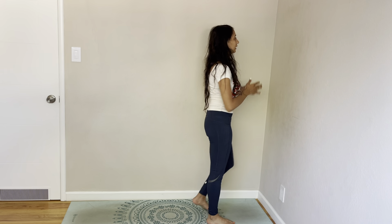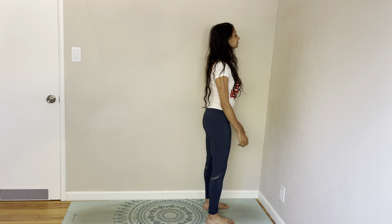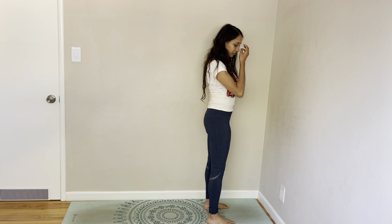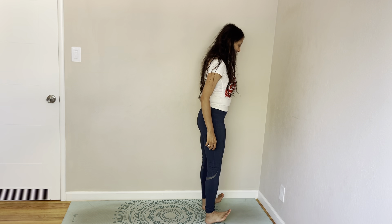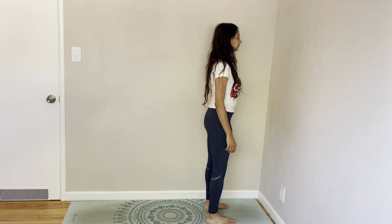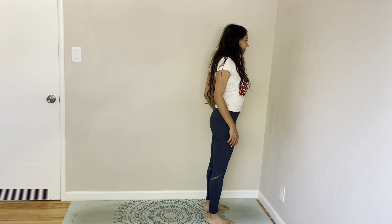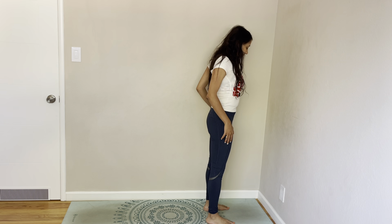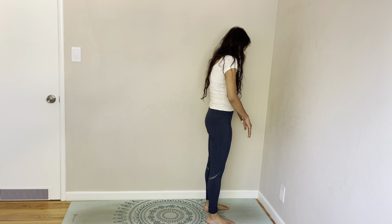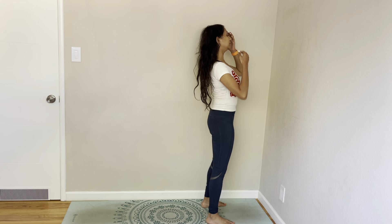Hello everybody. Alright, let's get started in your usual standing pose. Parvatasana. Just come on your toes, come down on your heels, lift your toes a couple of times. Draw your shoulders back and forward, and take it to a back bend.